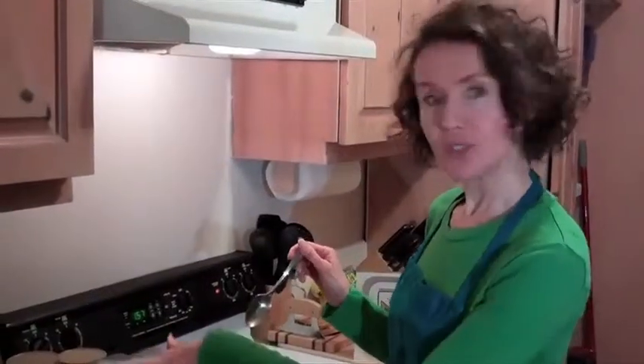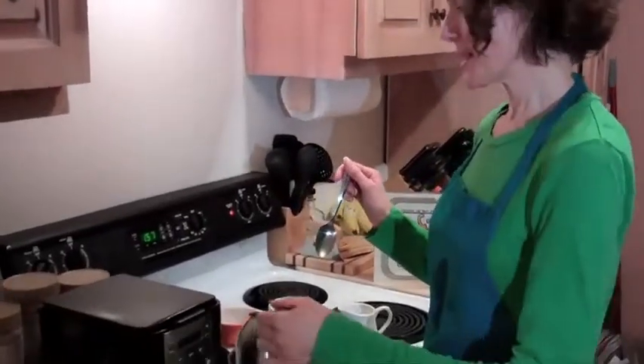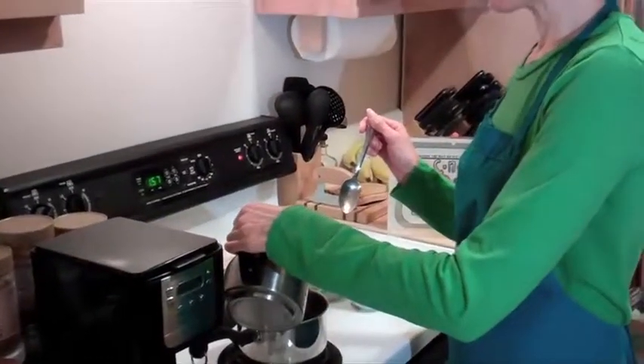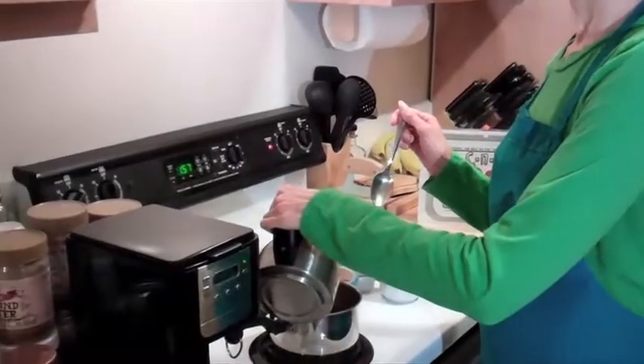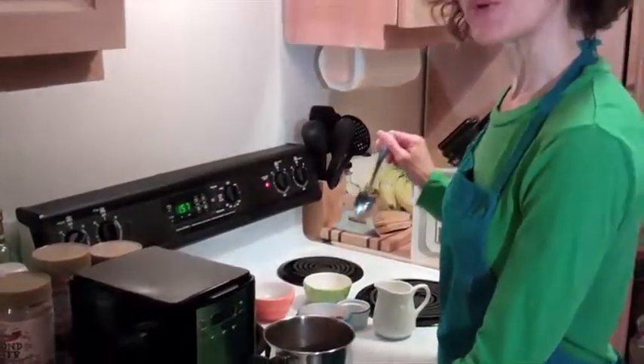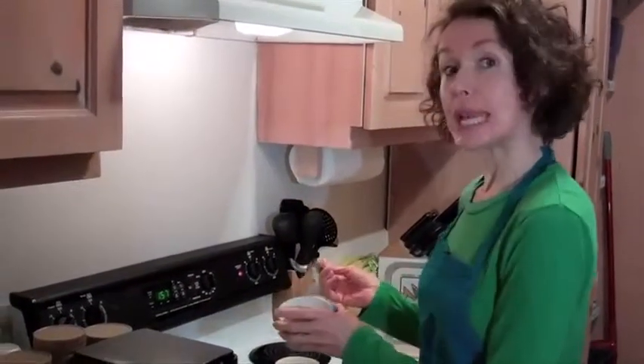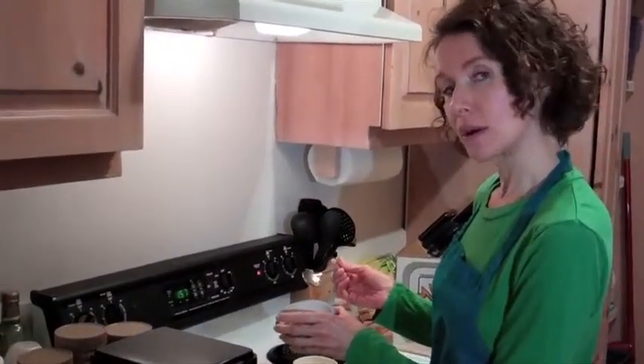You want to brew your chicory root just in a coffee pot like you would coffee, and then you pour it into your unsweetened almond milk — half a cup of chicory root brewed with 3 quarter cup unsweetened almond milk. Then you take your 2 tablespoons of cacao powder or cocoa.